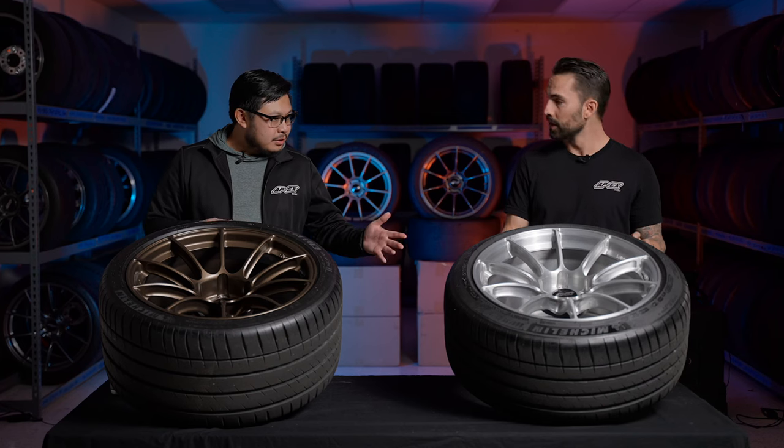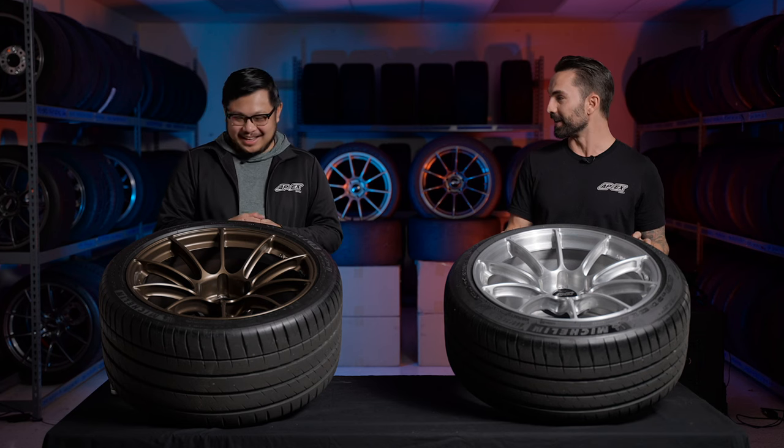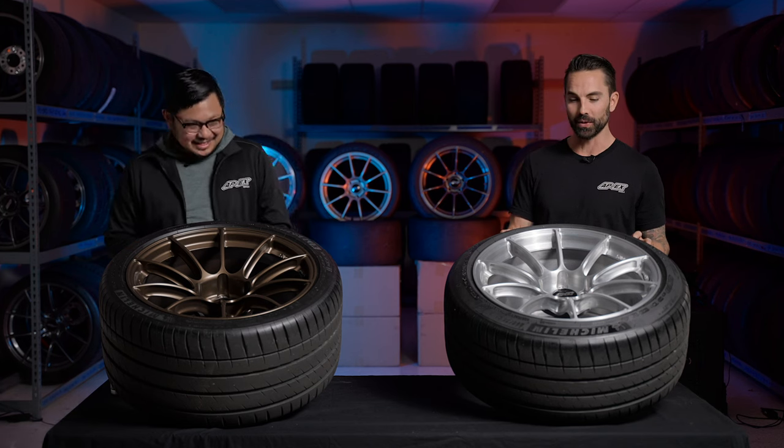It's our way of stepping up to the plate and taking care of enthusiasts running our wheels — whether for street dual-duty use or in pursuit of the podium on the racetrack. Now let's talk about finishes.